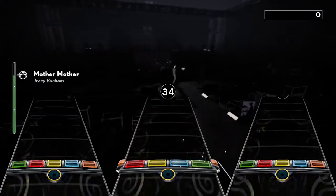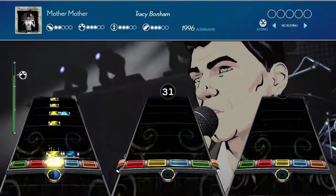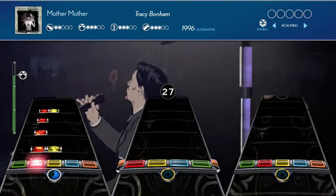Hey, what's up everybody, GGTV here with our first Rock Band 4 DLC review today. In this video we're looking at Mother Mother by Tracy Bonham. Is this 90s alternative rock single any fun to play? Let's find out.